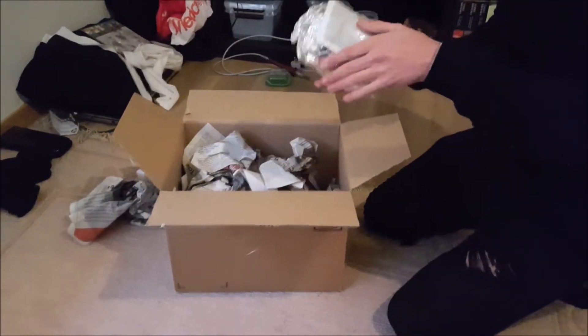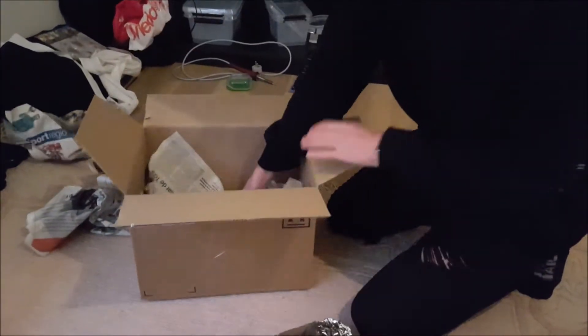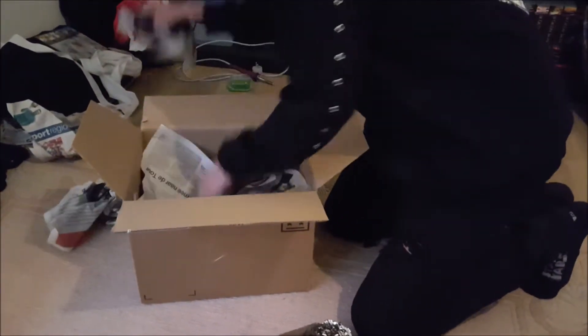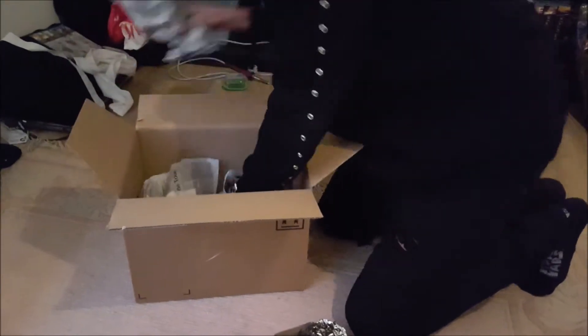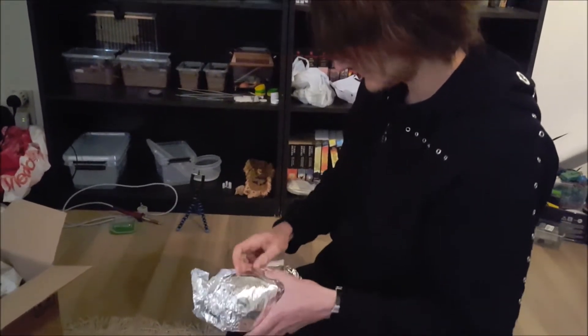Hello! Today I'm going to unbox my order from Fat Bob Exotics on Facebook. If you're from Belgium or the Netherlands, I would highly recommend buying from them. My order took a bit longer because I'm from Belgium, but they still did their best to get it to me as fast as they could.